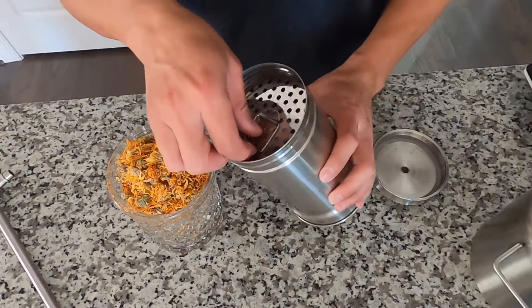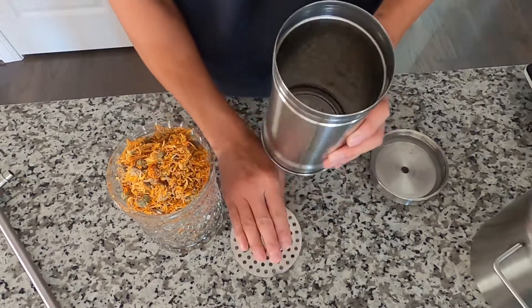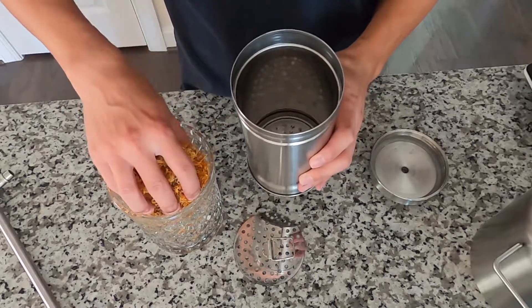Add the flower into the column — take off the sieve plate and pour the flower into the column.